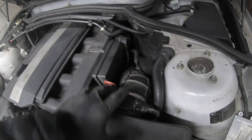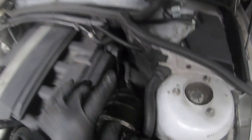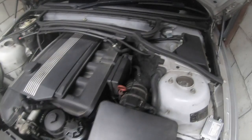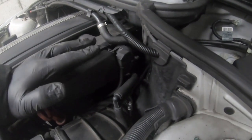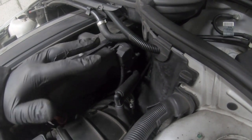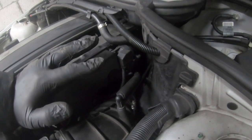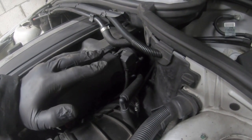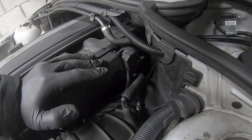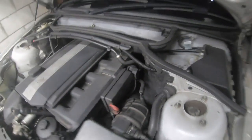When it comes to the throttle body boots, I'd change both of them. I changed the one going to the idle control valve. The idle control valve itself, if it's sticking, can cause a lot of problems — your idle going all over the place, inability to accelerate, the car cutting out when you step on the accelerator. Take it off and clean it; it's not a hard job and something I strongly advise doing.